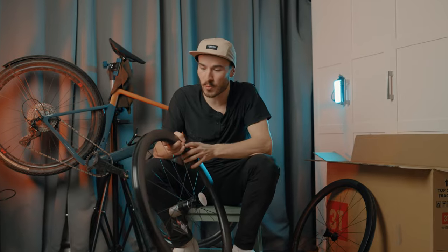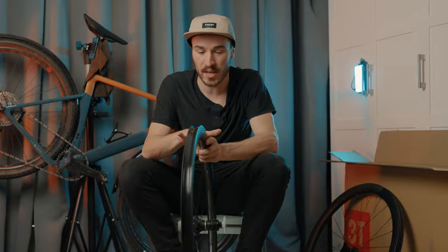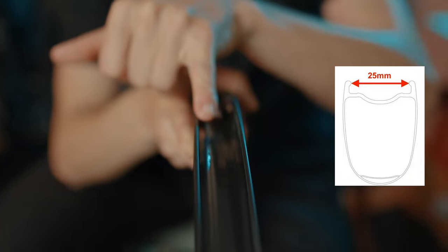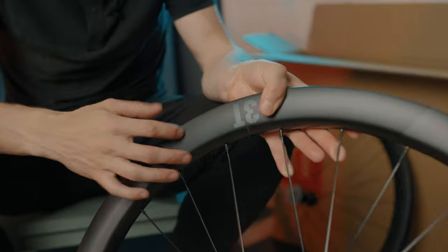There are a few reasons why this wheelset is on another level. First of all, it's the width of this wheel — it's 25mm, which is a lot wider than all the other sets, and especially gravel sets on the market. The beauty of having this width is that when you're running road tires, a 28 perhaps will become a 30 to 33mm tire, so you can run fast road bike tires and get a wider, more comfortable feel.